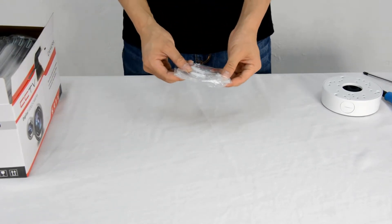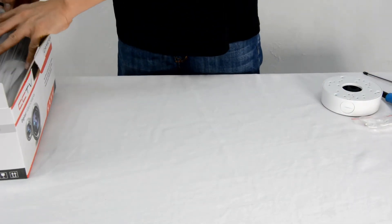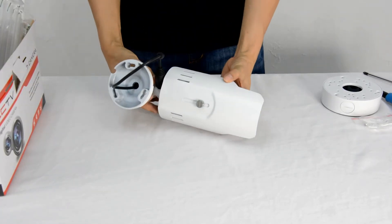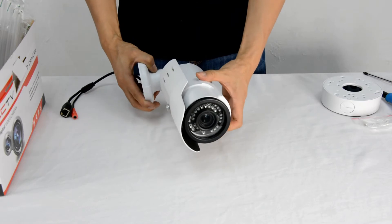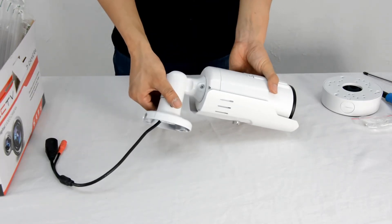This is the screws. Now we see the bullet camera. It is with PoE function and built-in infrared. This is the exit bracket with protecting cables inside.